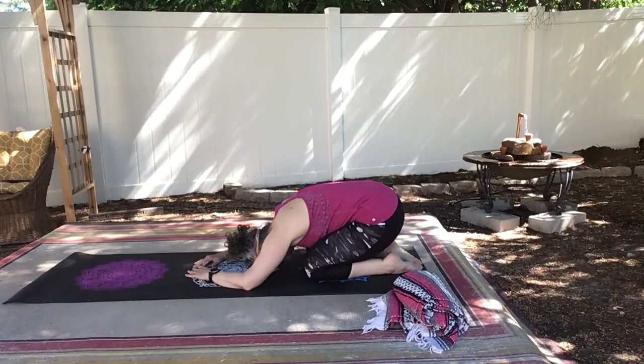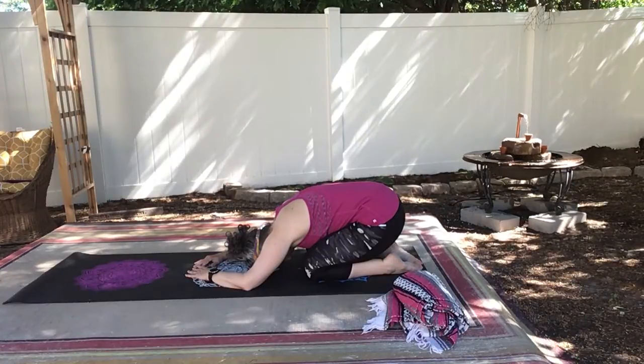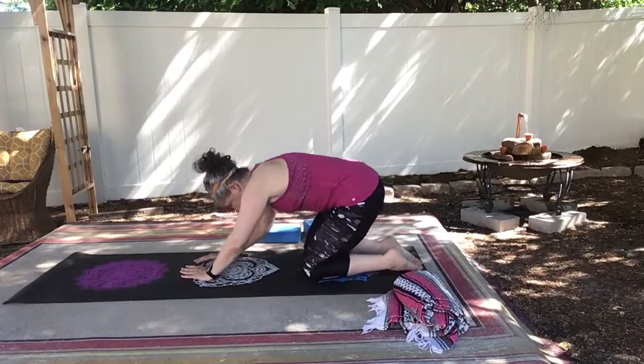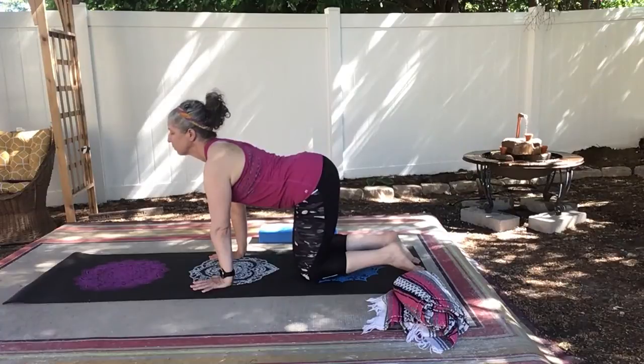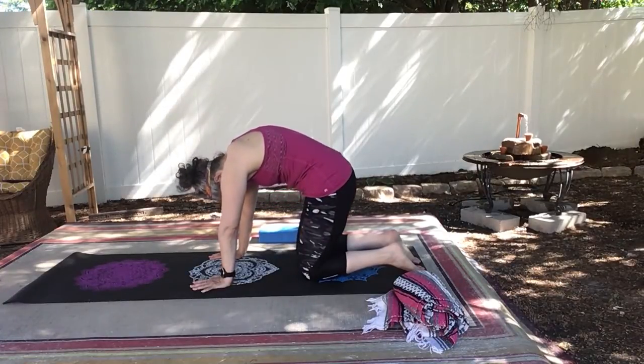Take your hips back towards your heel into child's pose. I really hope that these tips will help you find down dog more comfortable. And if you want pose tips on other poses, please leave me a comment. Let me know what you want. We're going to go into a little cat-cow again here just to release our back.